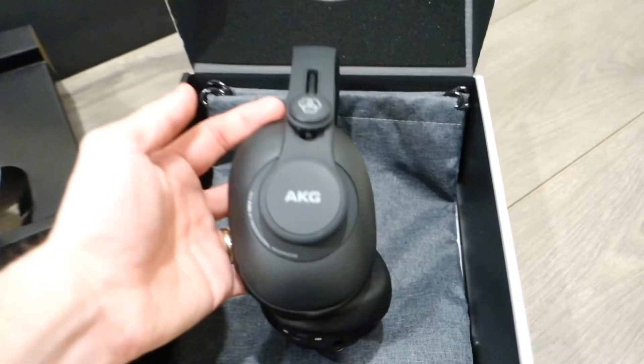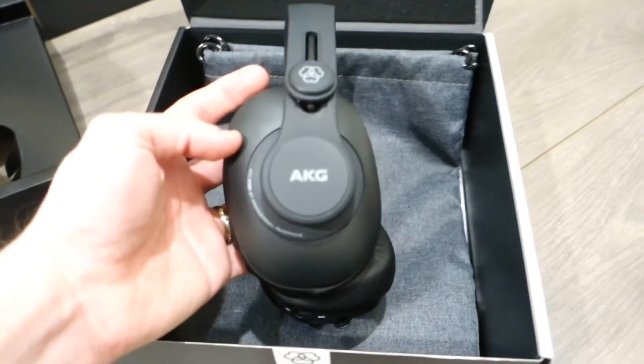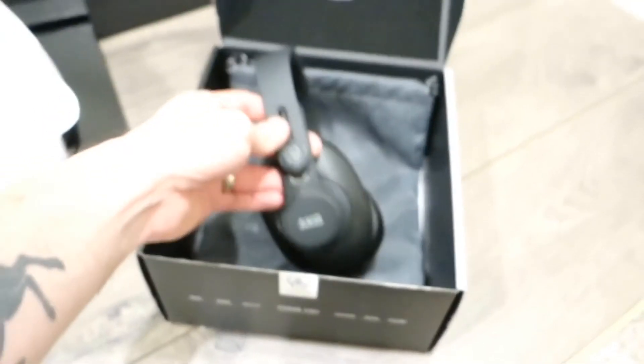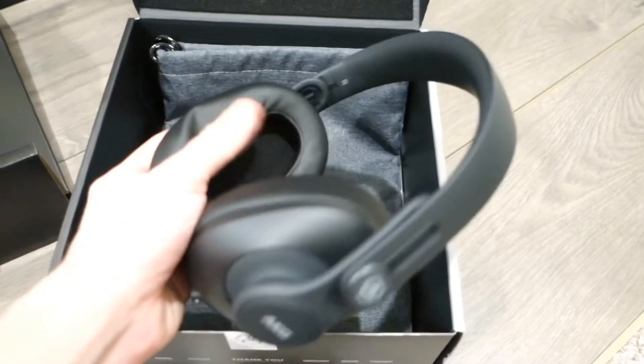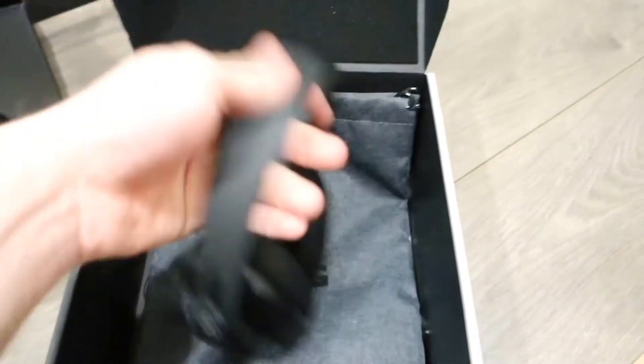The AKG logo is right there — they really know their stuff with this product. On this side over here, it's all metal. That's really solid construction.